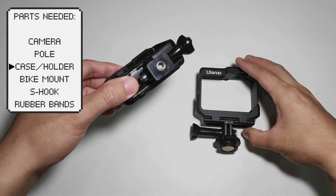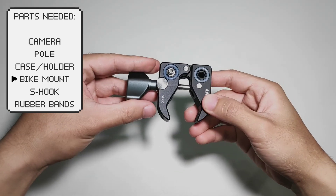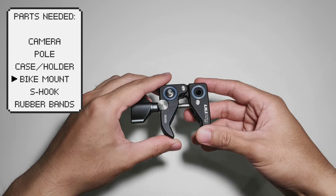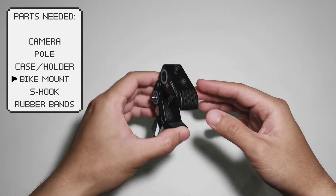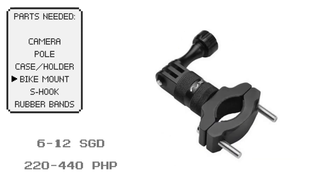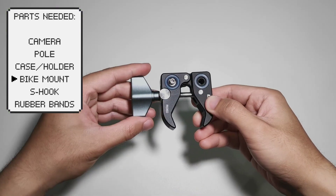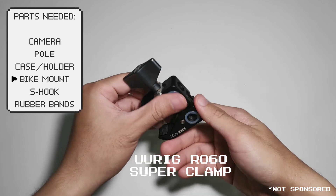Just make sure that the camera case adapter is compatible with the next item, which is a camera bike mount. This will connect our camera to our pole. I used a bike mount because it's usually compatible with round handlebars and would be perfect for our setup. If you are on a budget constraint, you can search in online stores for cheaper alternatives — there are products ranging from $6 to $12, but do note that these can come with issues like incompatible adapters and weak durability, which can cause damage to your camera in the long run. So I invested a bit in a more durable clamp: the U-Rig R-060 super clamp from Ulanzi.